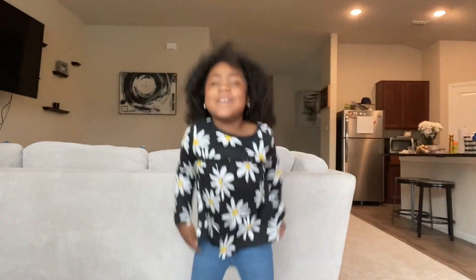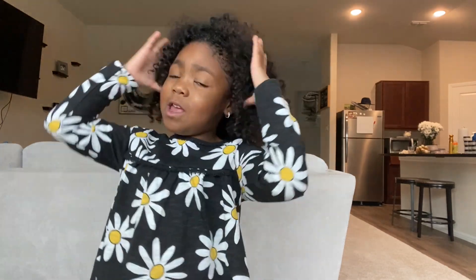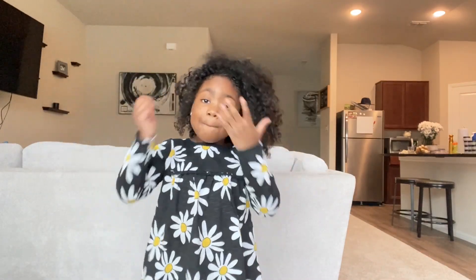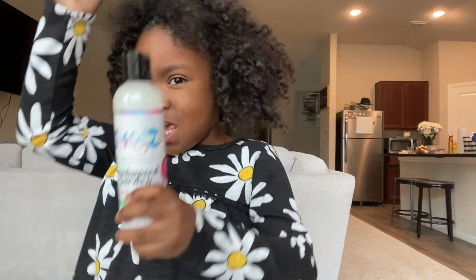Hey guys, welcome back to another hair channel! Today I'm gonna be doing my hair. I know it's a little messy — I just have a ponytail. So today I'm gonna do it in a bun or something twisty like that, and I'm pretty sure it will be beautiful. I love beauty. It's just me today — my parents are outside. Let's just get started on the video!